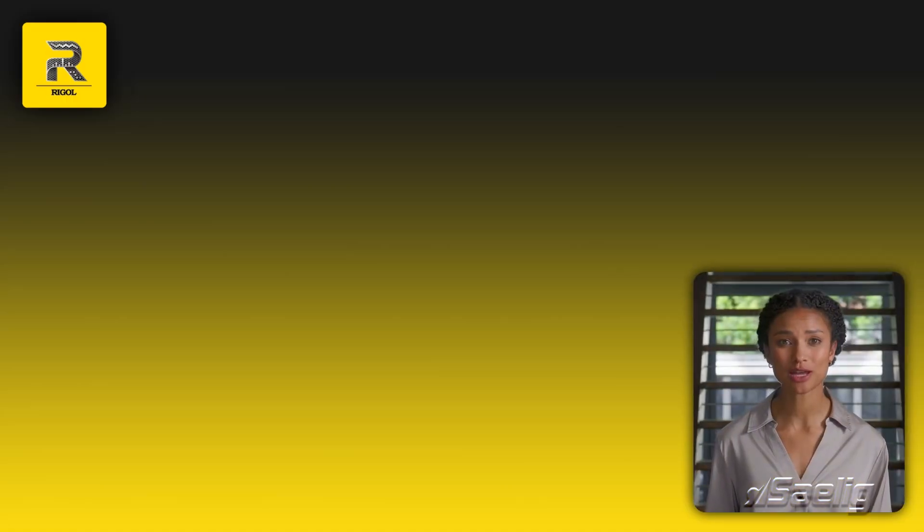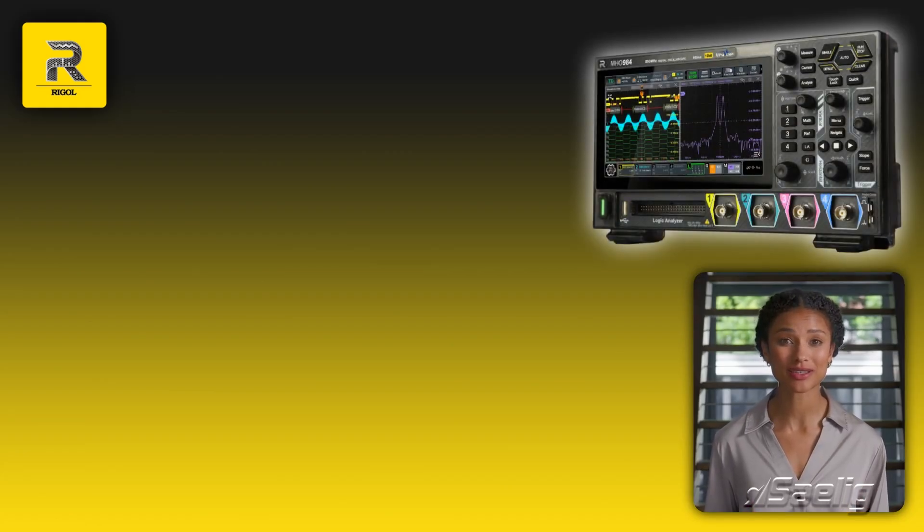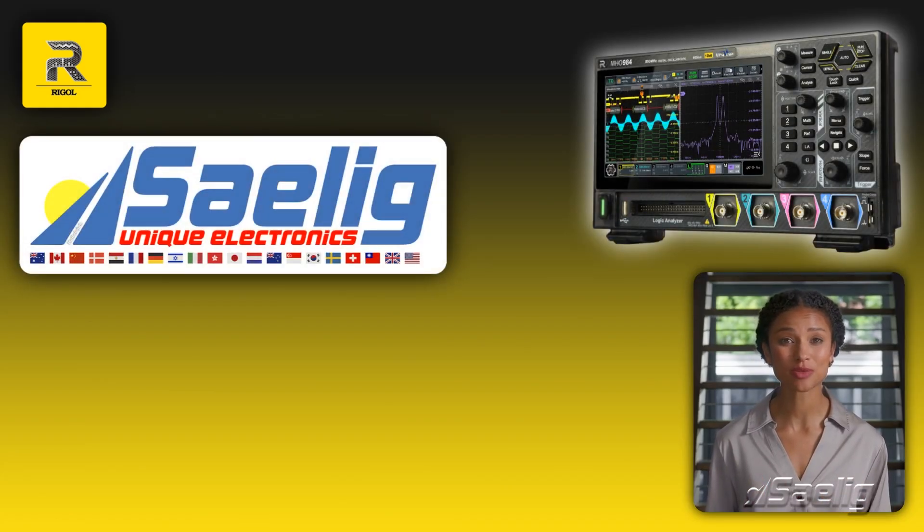Are you ready to revolutionize your testing process? Explore the MH-0900 series today at CELIG and experience the future of oscilloscopes. Visit our website at www.CELIG.com.